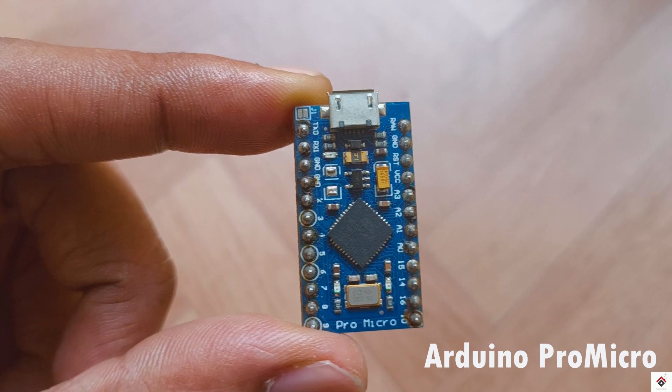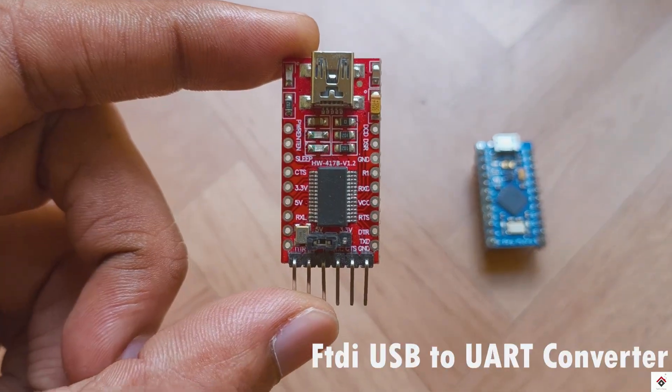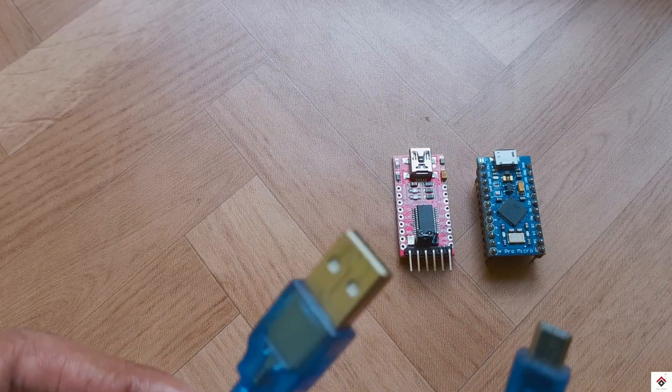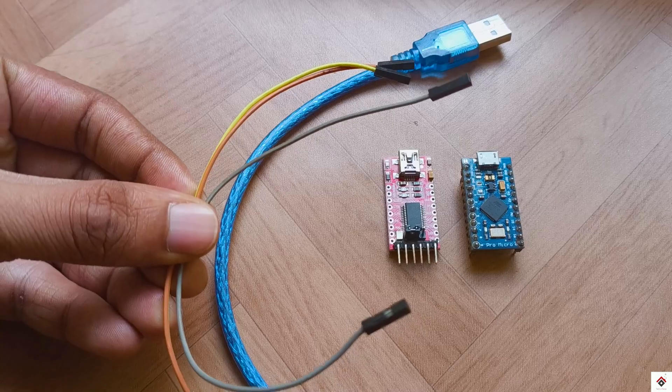For making this adapter, you need an Arduino Pro Micro board, an FTDI USB to UART converter along with a USB cable and some jumper wires.